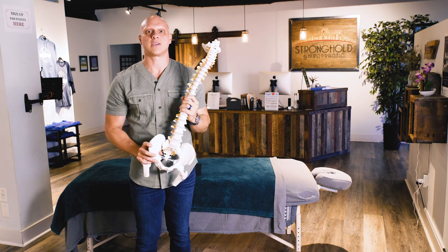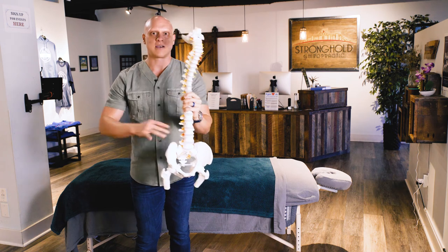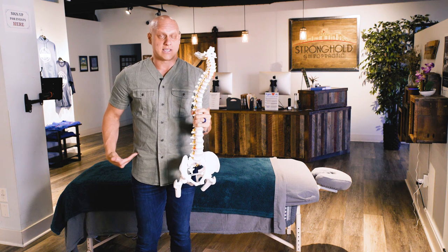If we can get your hips sitting level, we can get your tailbone sitting level — it fixes the foundation of your spine and helps to alleviate the low back pain, the sciatica, and those low back issues that you've been dealing with.